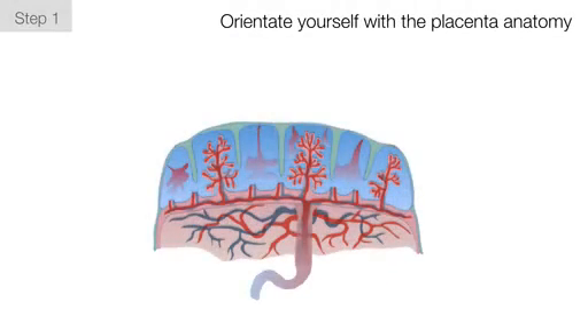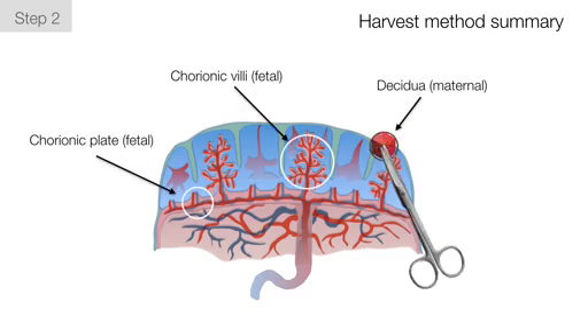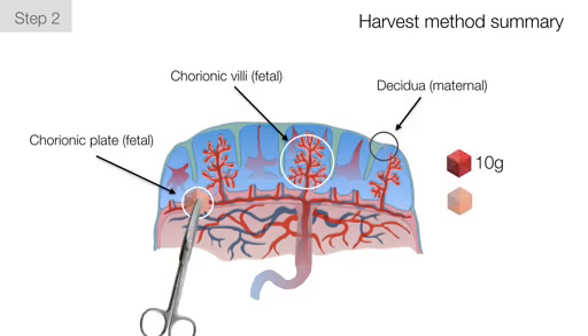The first step in this procedure is to orient yourself with the placenta anatomy. The second step is to manually dissect 10 grams of tissue from either the decidua, chorionic villi, or the chorionic plate using scissors. The first two steps are summarized again here schematically.